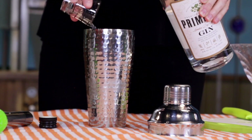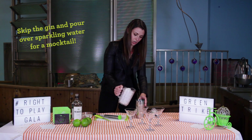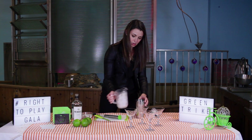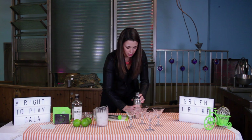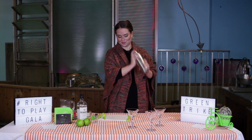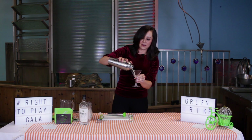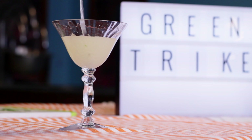One or two ounces depending on how strong you like it, ice over the top, lid on, shake it up. Nice beautiful green color for the green trike gimlet.